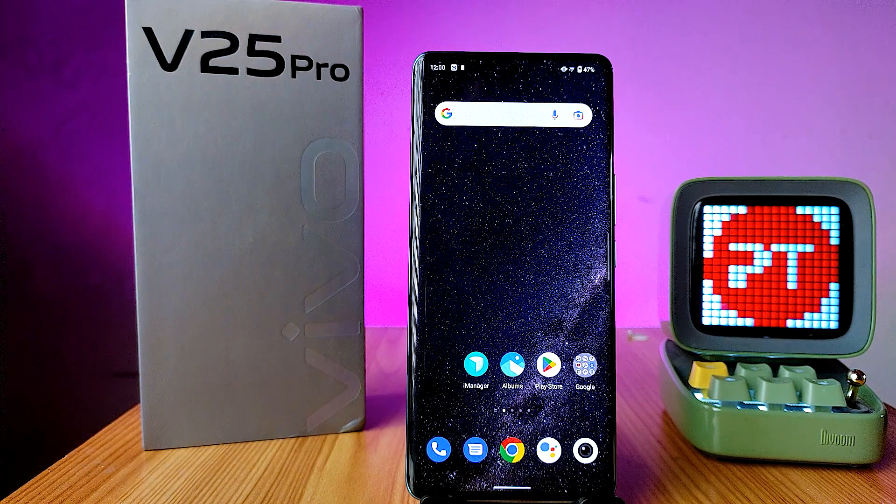In this video we will learn how to take a screenshot and a long screenshot in the Vivo V25 Pro smartphone. Before we start the video, I request you to subscribe to our channel for more interesting videos.